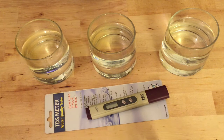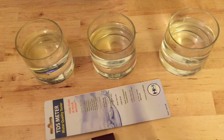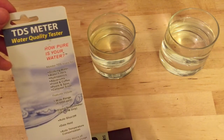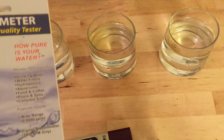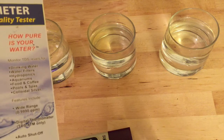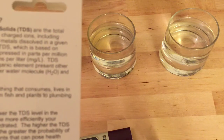Today I have a review slash experiment wrapped into one. I'm looking at this TDS meter to test the purity level of my water — in other words, how many total dissolved solids are in my water. It's a cool little tester that I found. It doesn't tell you what specific molecules aside from H2O are inside the water, but it does give you in parts per million the total dissolved solids.